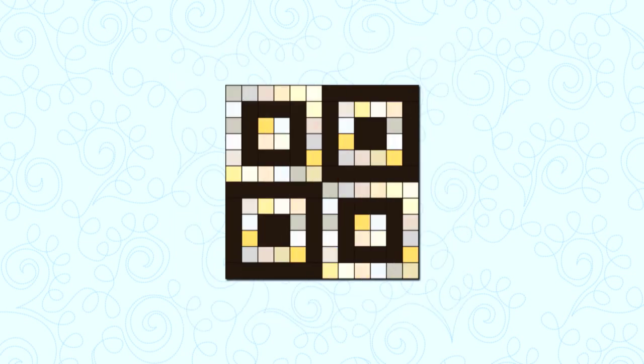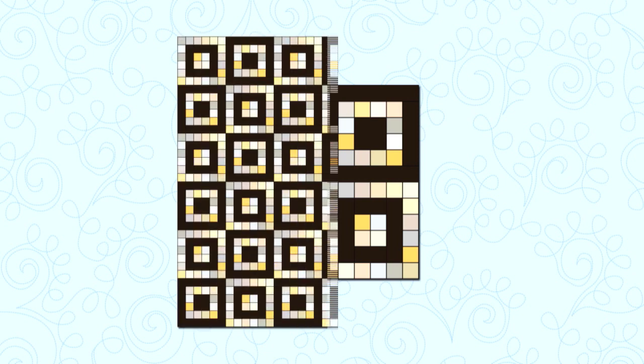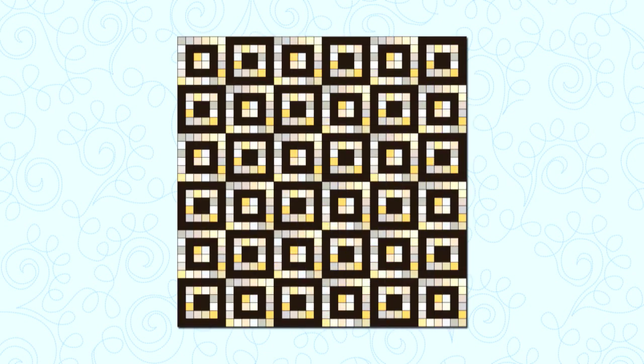Let's look at some quilt designs using this block. This first layout shows a 3x3 block layout — it almost has a 3D effect. Let's look at what happens when the values are reversed. In this block, the light print is replaced with a dark brown solid and the dark patches are various lights. Here's a quilt design using this new block — the dark brown patches really pop out.